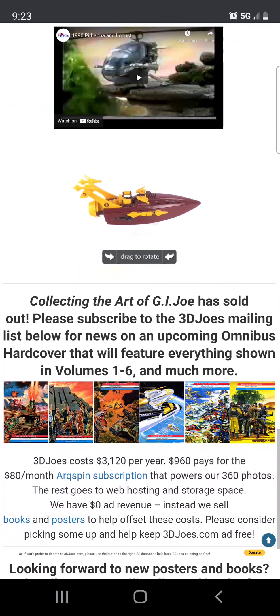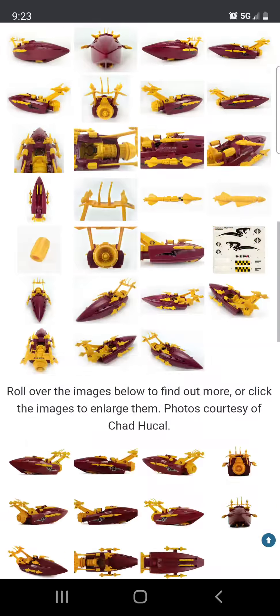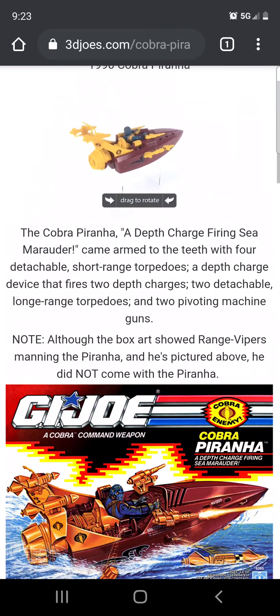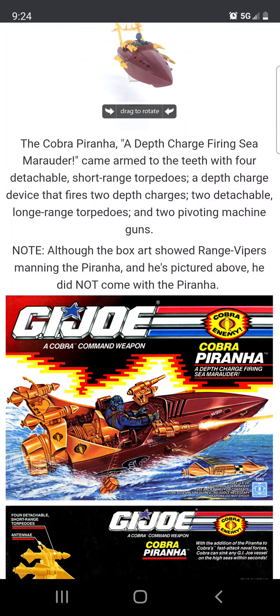Sadly this one doesn't come with a figure. I'm just showing a picture with a Range Viper manning the Piranha. Anyway, that's pretty much it for this video — thanks for watching guys.